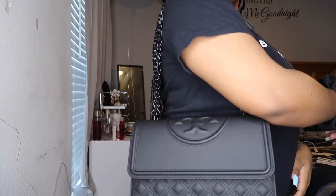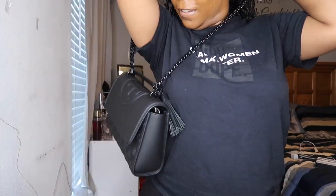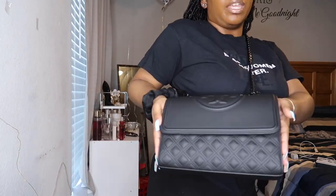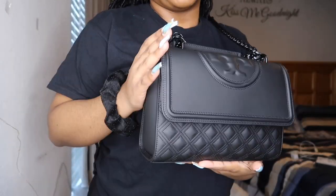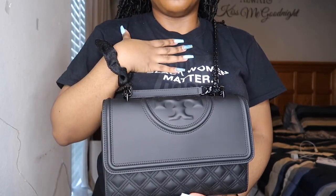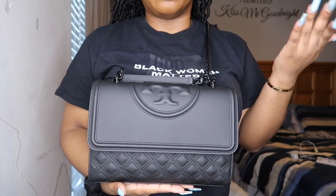You can put this bag on your shoulder, or wear it as a crossbody as well. I did get the large size — this size is perfect for me. The bag does come in a mini as well, but your girl likes to carry a lot of stuff. And for the price, I was like, I might as well just go ahead and get the large.